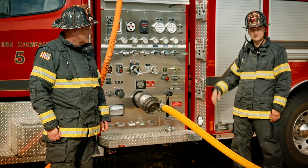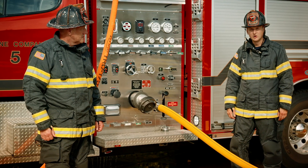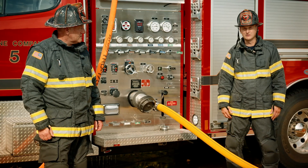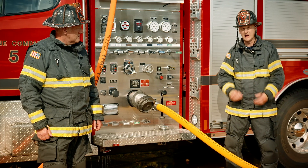We're going to be documenting all of these numbers as we go and we'll be breaking those down for you. We like to use large post-it notes on the side of the rig or a big whiteboard, so that everybody on the drill ground is involved and it becomes an inclusive drill — not just a couple of people running around with a clipboard.